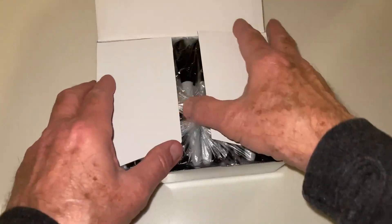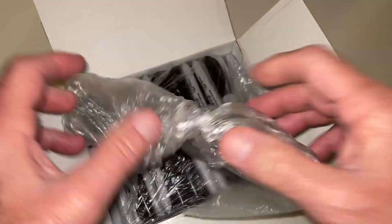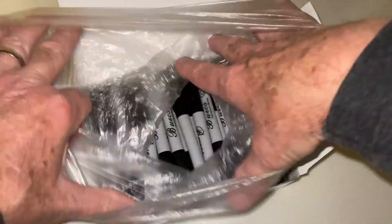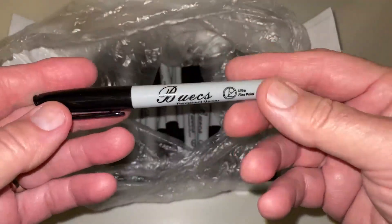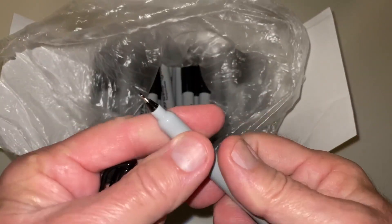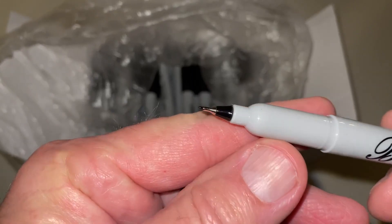This feels good. 60 of these at a price that's a half to a third of what the name brand costs. I've used the name brand for many decades. These feel light but I put them on a scale and they weigh almost identical. Pretty much the same fine point tip.